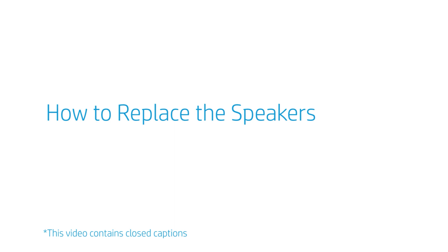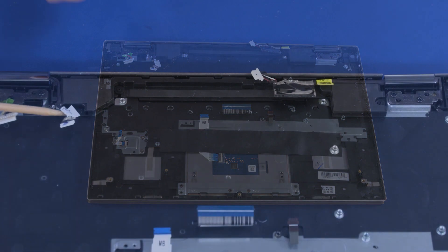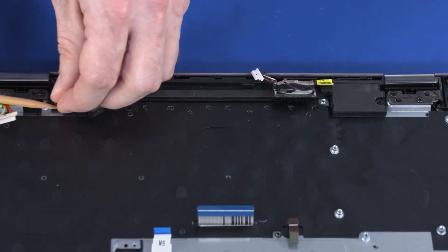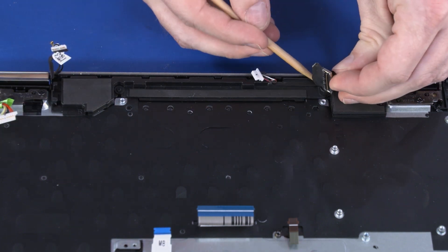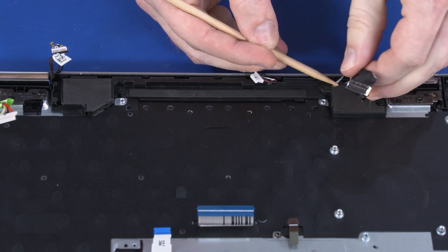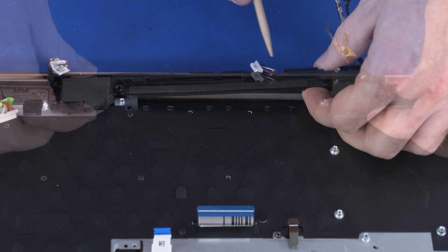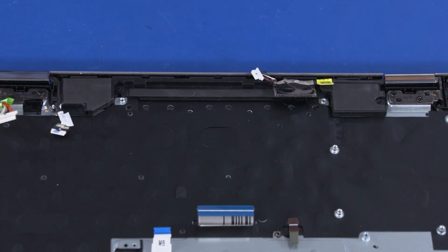How to Replace the Speakers. Before you begin, remove the base enclosure, battery, WLAN module, fan, and motherboard. Removal. Remove the webcam and WLAN antenna cables from the routing channel on the speakers. Remove the LCD panel cable from the routing channel on the speakers. Lift the speakers up and off the alignment pins on the top cover and remove. Reverse this procedure to install the speakers.